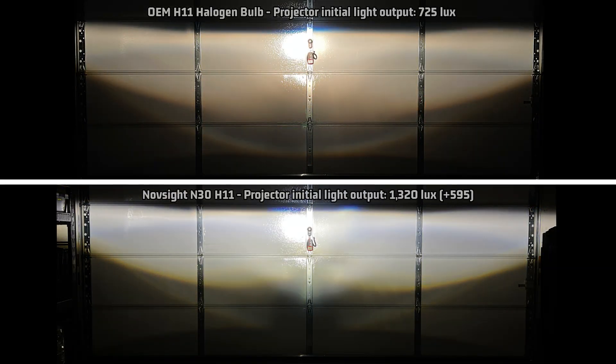Looking at the projector light pattern compared to stock, it has a flat cutoff with some fuzziness which is common, and the typical weak area isn't too bad. I did notice that the light band is a bit narrower vertically than stock, but also not too bad.